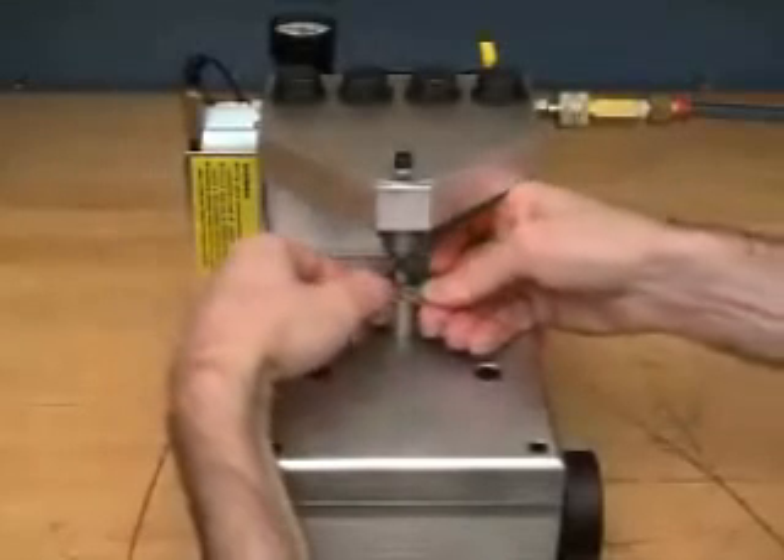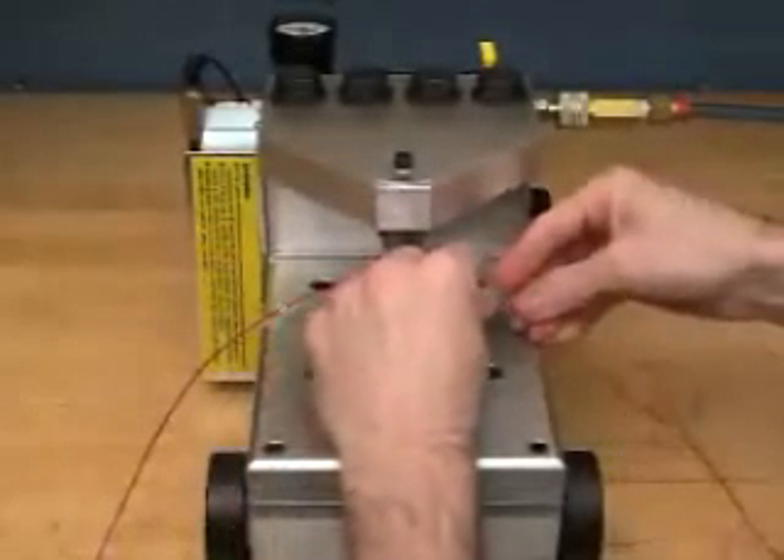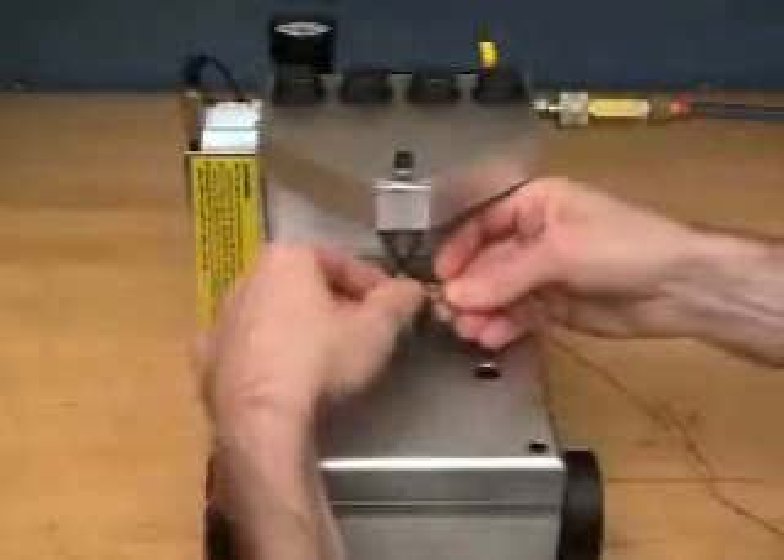The Xeric Surface Mount Crimp Terminal streamlines the application process by eliminating wire cutting, stripping and soldering. This new system terminates wire in a fraction of the time required by other procedures.